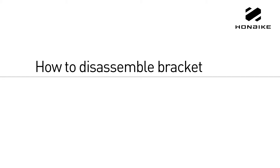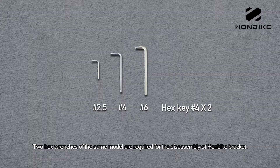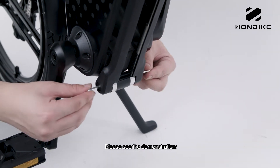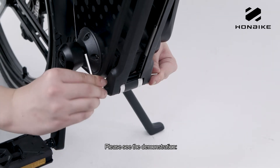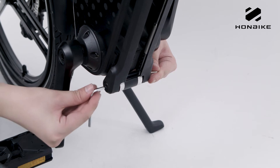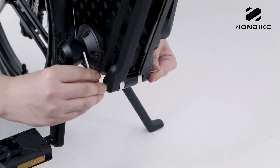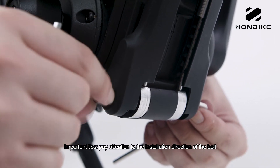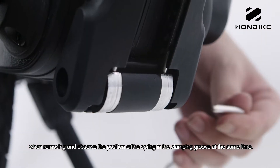How to disassemble the bracket. Two hex wrenches of the same model are required for the disassembly of the Hanbike bracket. Please see the demonstration. Important tip: pay attention to the installation direction of the bolt when removing, and observe the position of the spring in the clamping groove.